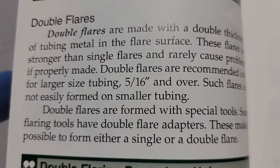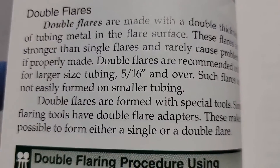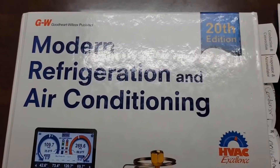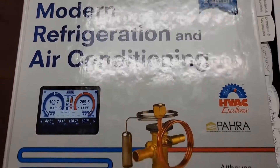If you're interested in either one of those tools, check out the link in the description. You can purchase either the spin flare tool or the Ritchie flare tool for around $100 — pretty affordable, and a great tool if you need to make a flare. We were making a single flare, but I want you to know there are double flares. Double flares are stronger than single flares, they rarely cause problems if made correctly, and they're formed with special tools. If you want more information about flaring, check out the Modern Refrigeration and Air Conditioning book.